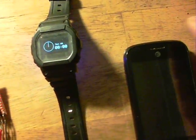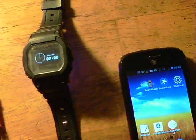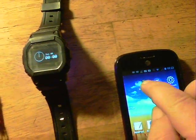Here is the watch up and running, and you can see at the moment it says 00.00.00, so it's 12 o'clock. We'd better do something about that. Switch on the smartphone and select the retro watch app.